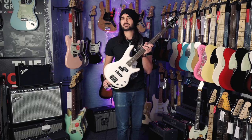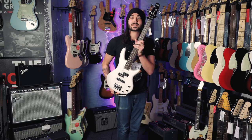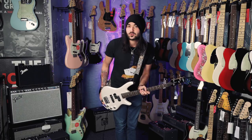So there we have it — some details, specs and sounds on the awesome Ibanez Micro Bass. Comes in a variety of different colours, plays as good as it looks. It's not the size that counts, it's how you use it.